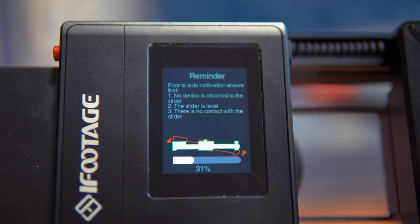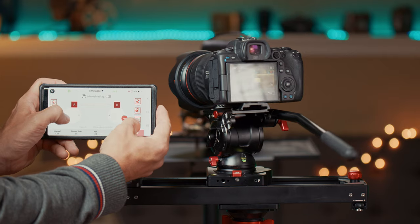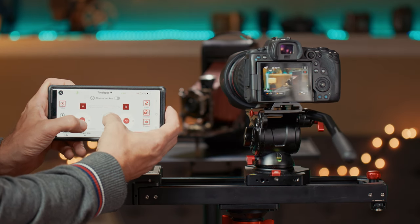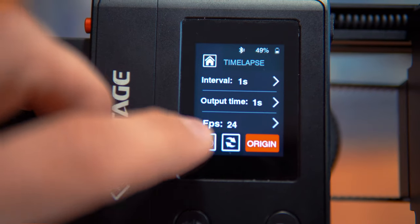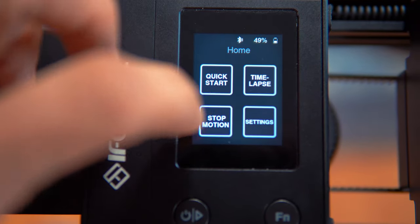The slider actually has a touchscreen that you can use to control it — it's very responsive and easy to use. You can also use the iFootage MoCo app for Android and iOS to control the slider remotely. But honestly, I personally prefer not having to rely on a phone, so this touchscreen they included is the best thing ever. I wish every motorized slider had this.